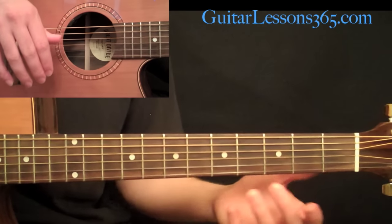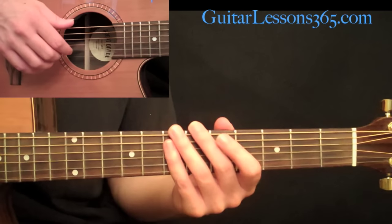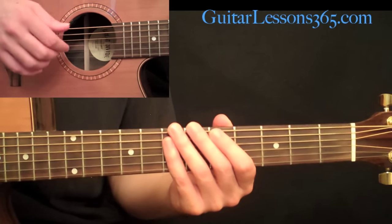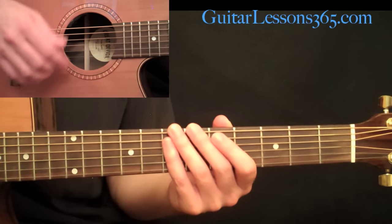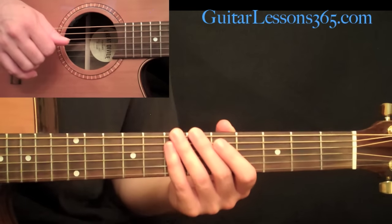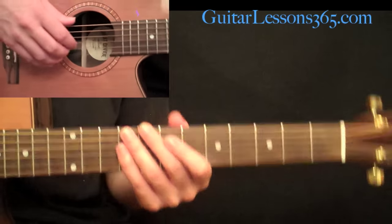Of all those parts, you'll see there are six different parts. In this first video we're going to take a look at the intro, the verse, and the turnaround. In the second lesson we're going to take a look at the chorus, the bridge, and the outro. So we're in standard tuning here — let me play through the intro real quick.